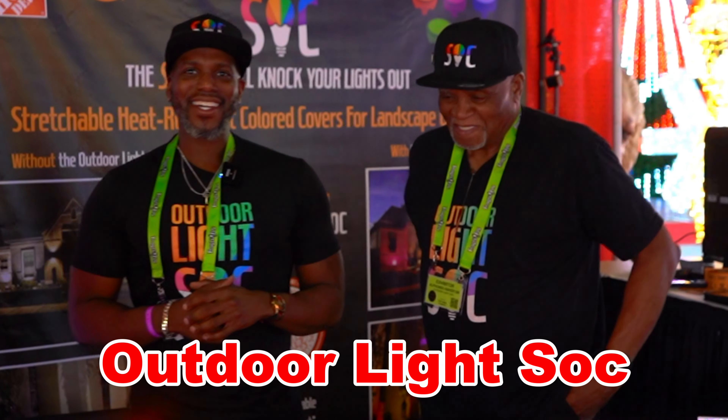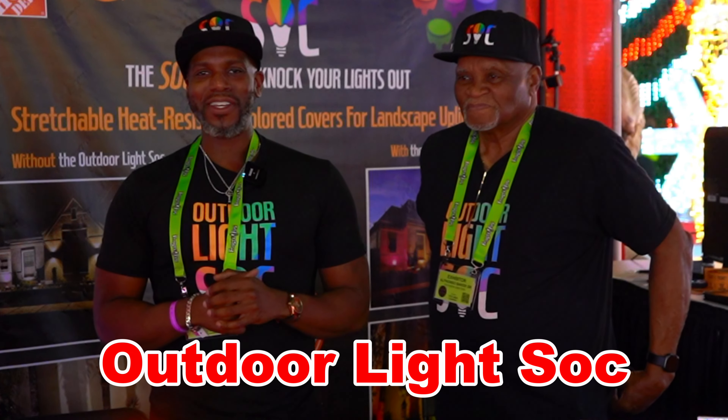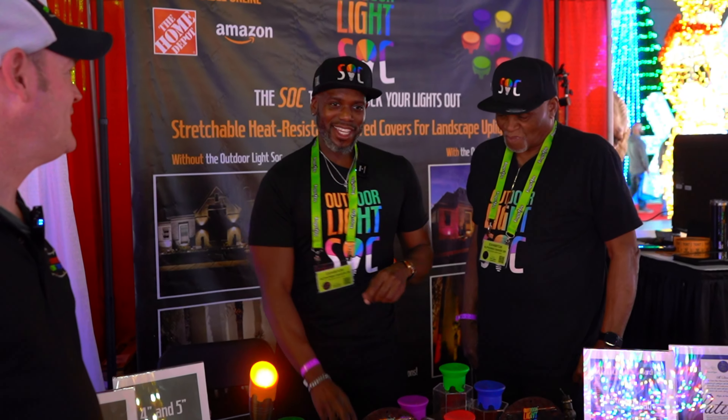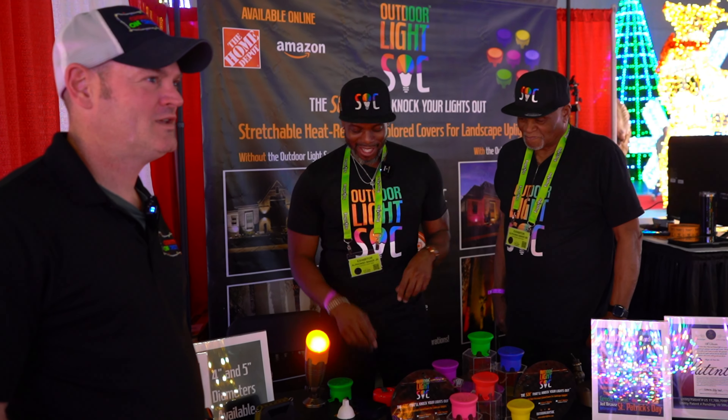This is the Outdoor Light Sock. It is the sock that will knock your lights out. It's the first of its kind heat resistant stretchable cover that is designed to go over landscape lights. You simply size it, get online, shop it, and you sock it. That's all.